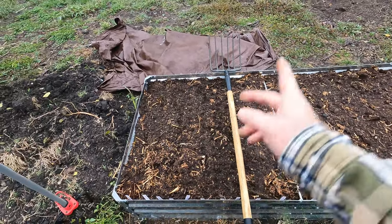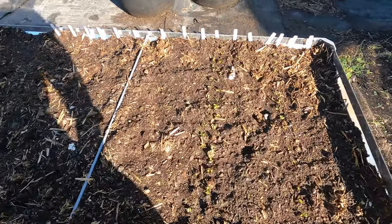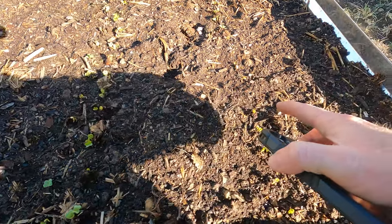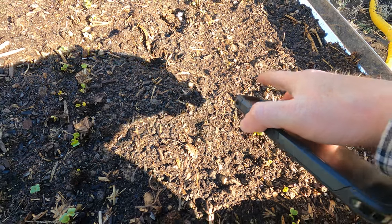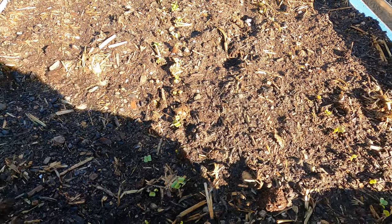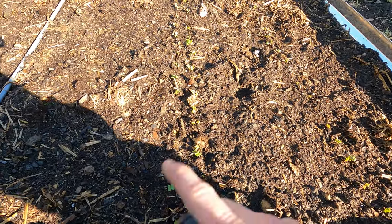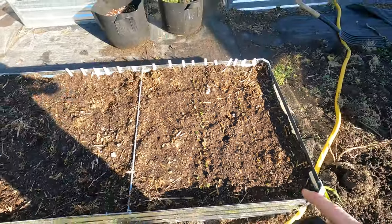It is now December 1st, and check this out — I've got a bunch of little sprouts! Both kinds of radish are up — the cherry bell and the French breakfast. That's pretty exciting, sprouting just a couple days later. For the carrots and some other veggies it's going to take a little bit longer, but these are the quickest to sprout.